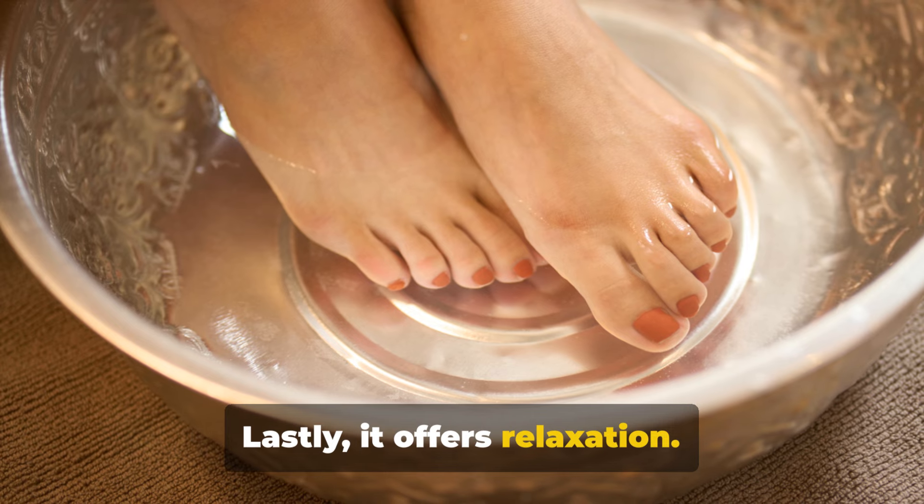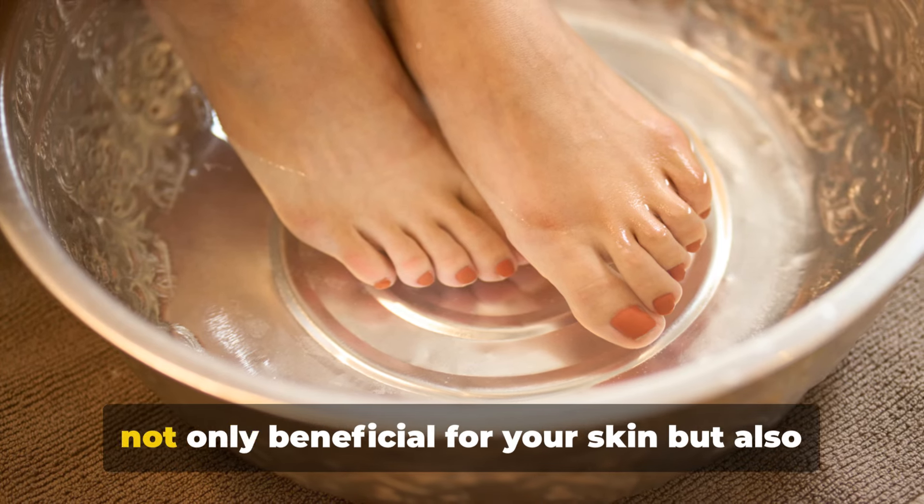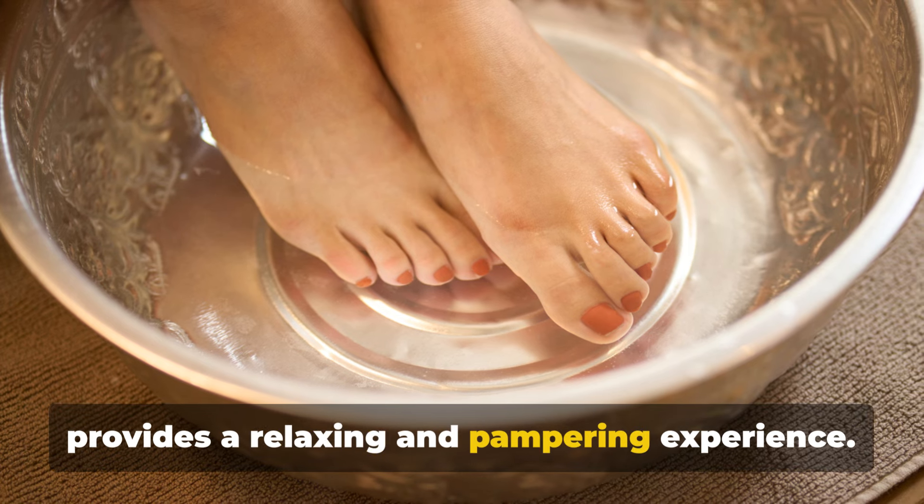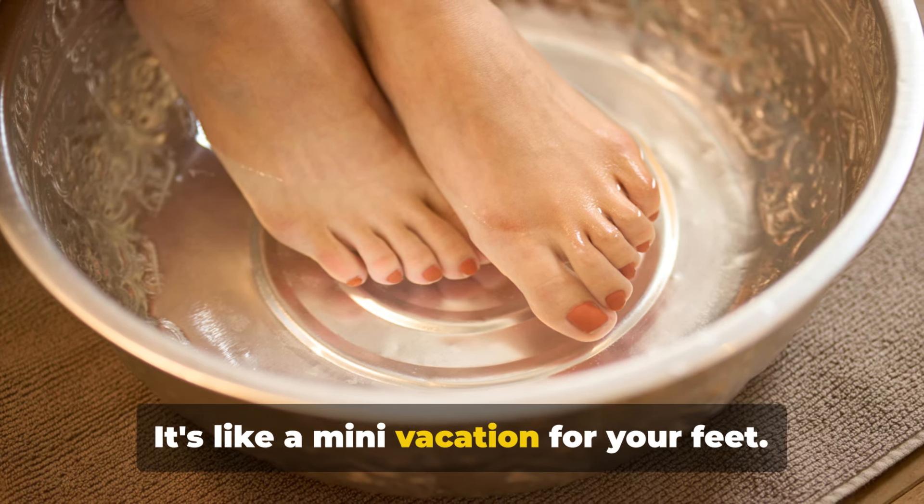Lastly, it offers relaxation. Setting aside time to soak your feet is not only beneficial for your skin, but also provides a relaxing and pampering experience. It's like a mini vacation for your feet.